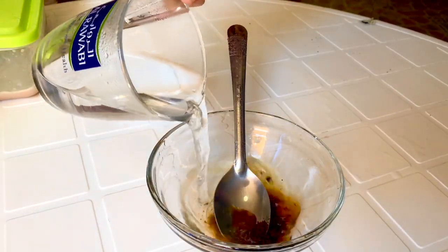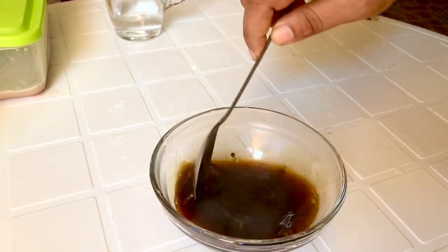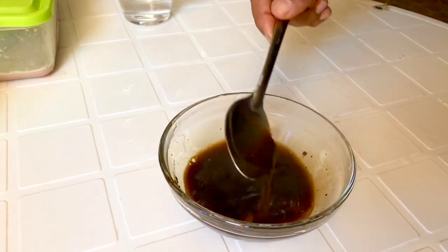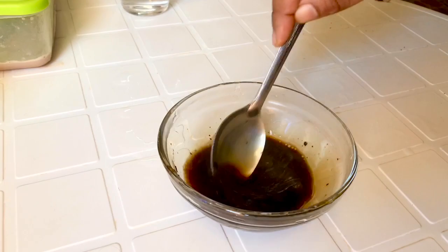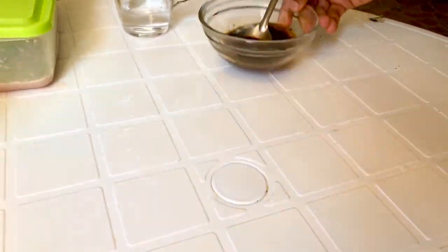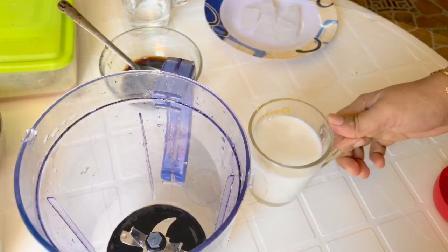1 teaspoon of coffee powder. Let's mix it up.